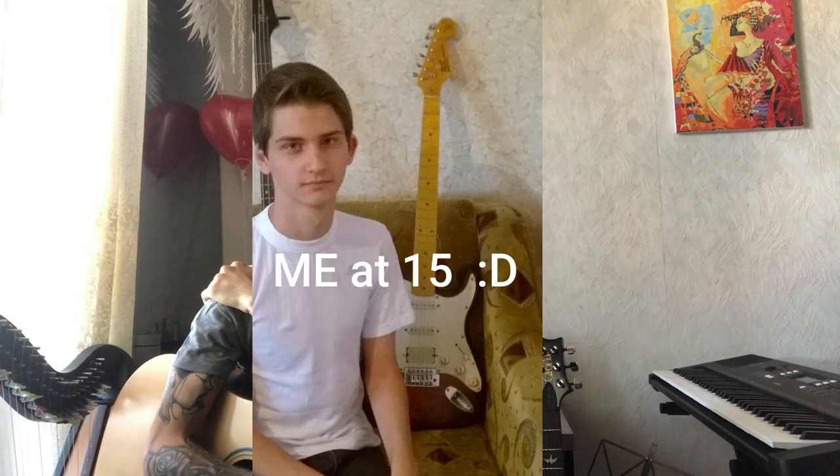I remember plugging it into my PC with Guitar Rig and playing around with distortion on an acoustic guitar. Back then I thought it sounded amazing. Then after working a lot, about another year or two later, I saved up and bought my first electric guitar.